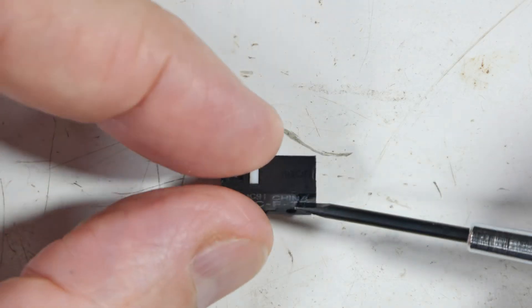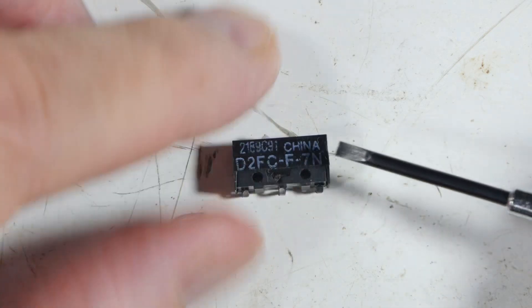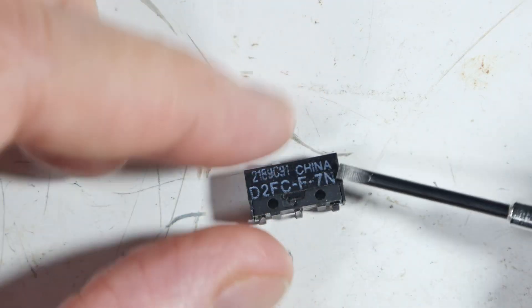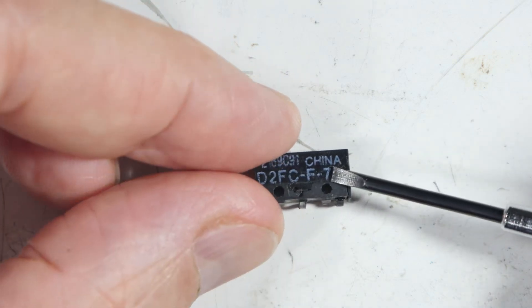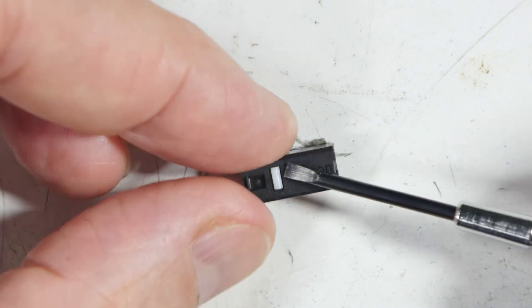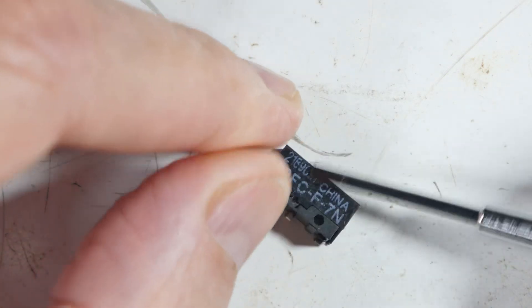This is a micro switch — it's a momentary contact type. It's got normally open, normally closed, and common terminals. This one came out of my mouse; it was the left mouse button. It started having the double-click issue, so I replaced it — unsoldered it and replaced it with a new one.